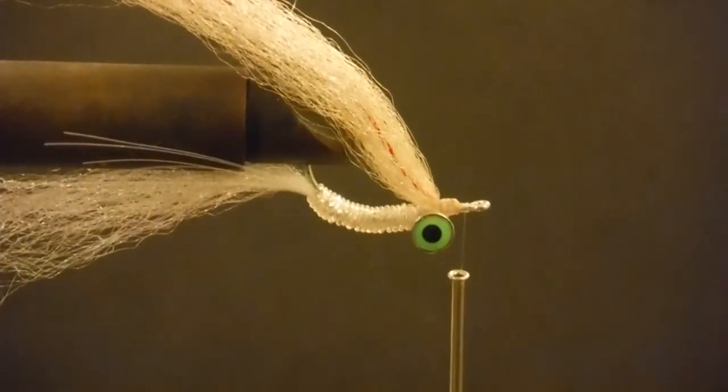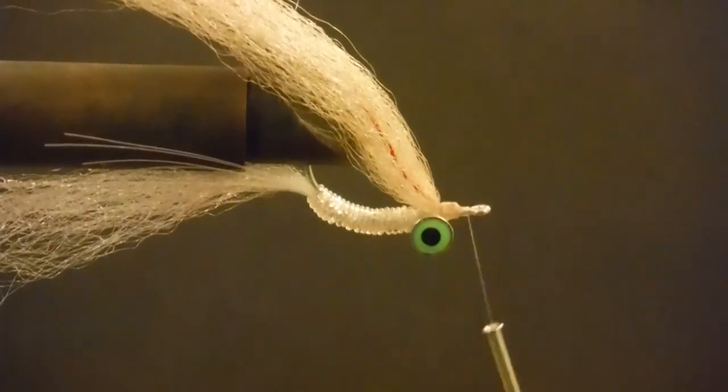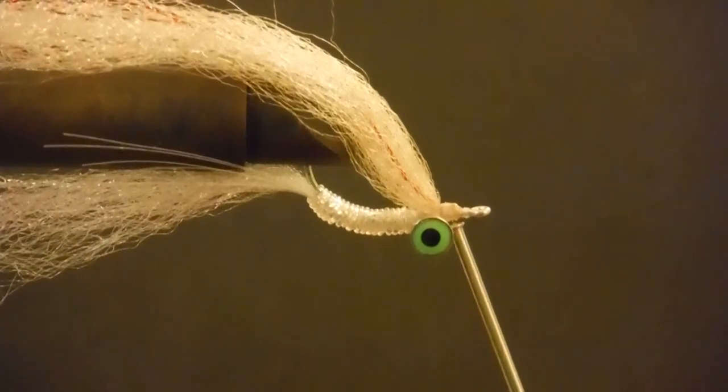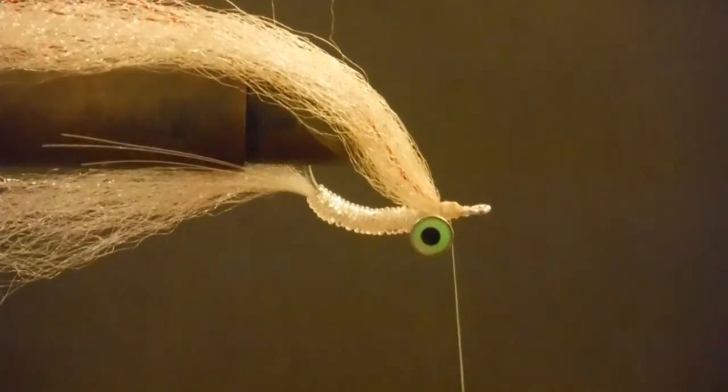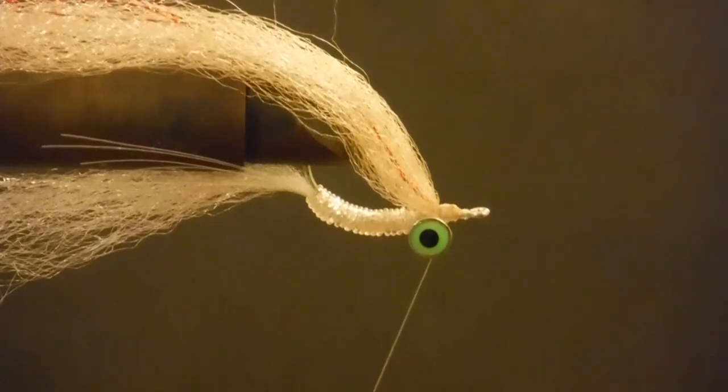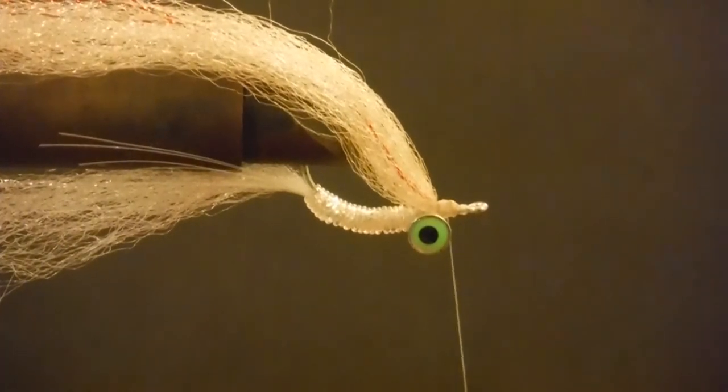There's not a whole heck of a lot of flash in this fly, and the truth is a lot of times we get carried away with the amount of flash you need for redfish. Now the next thing we're going to do is form our own little dubbing brush, so give me just a minute and I'll get set up for that.